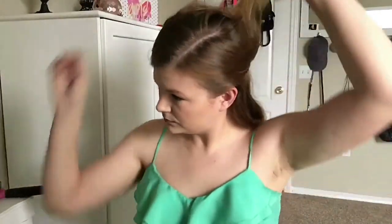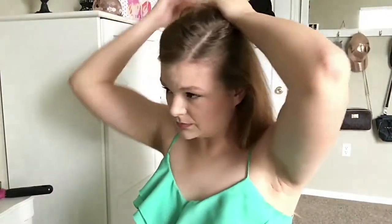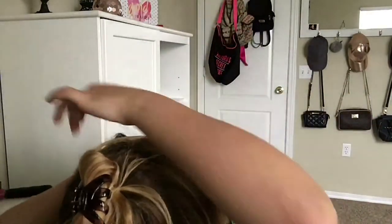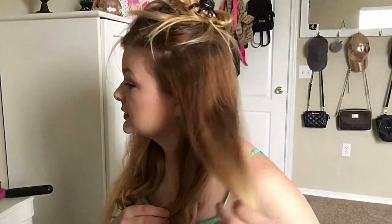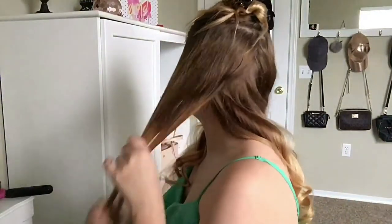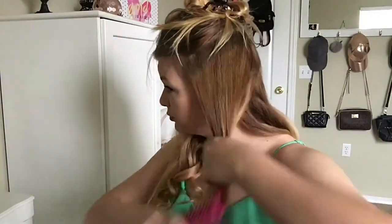I'm going to take the clip, let it fall down again, and then I'm going to go up with another section. It's okay if it's messy because when you curl it, it's not going to show at all. I'm going to bring this to the front and separate the straight from the curly. Once I know it's separated, I'm going to bring the straight to the front and the curly to the back. Now I'm going to brush that out and do the other side — straight to the front, curly to the back.